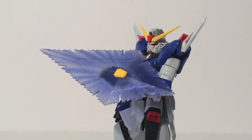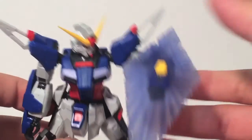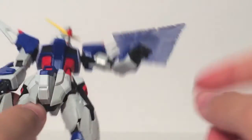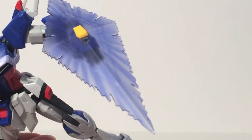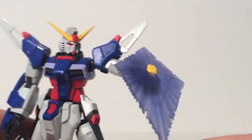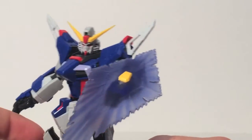The final non-backpack accessory is the energy shield. It's molded in transparent white plastic, with purple stickers to give it that energy look. It looks really sharp — I do like the energy shield idea.